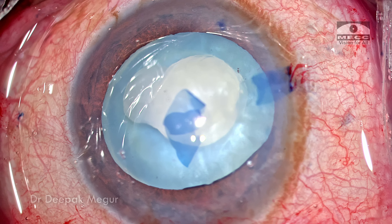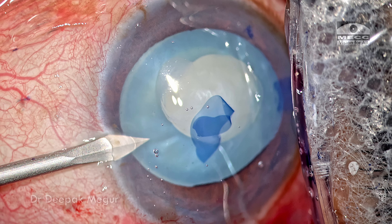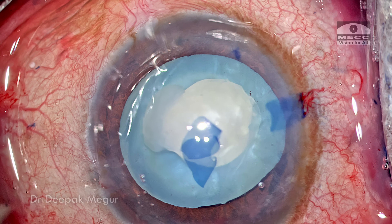I now have a smaller primary rhexis. It's slightly eccentric but not an issue at all — it will be corrected during the secondary rhexis.